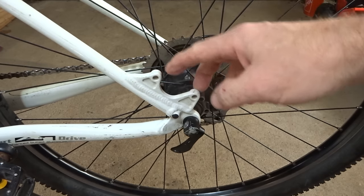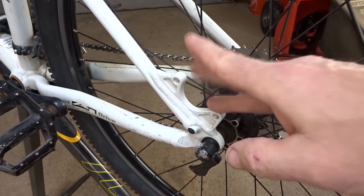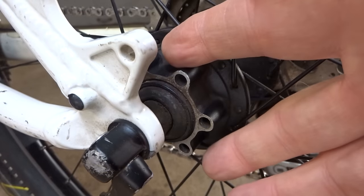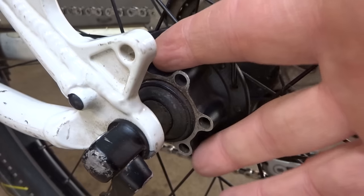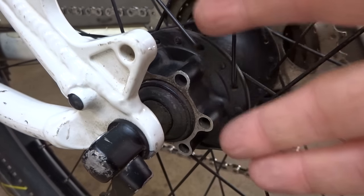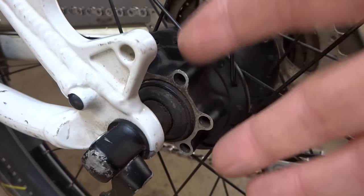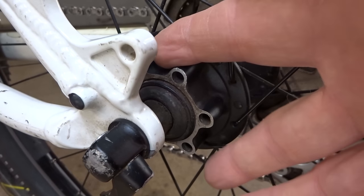First, it's got mounts for the disc brake calipers both on the back and on the front. Having the mounts on the frame or fork is not that uncommon — lots of bikes will have them, but if you don't have them then you might as well forget the upgrade. But what made this a great candidate was the wheels. Both wheels front and back were already disc brake ready; they have the mounts for the rotors. If you have the mounts but not the wheels, you may be paying $50, $100 or more for a pair of wheels that are disc brake ready. But this bike already has them. So I've got the mounts, I got the wheels — all I need is the rotor and the calipers.